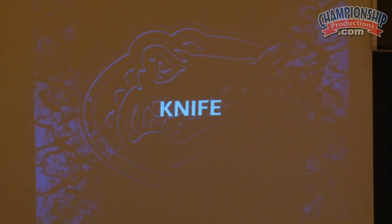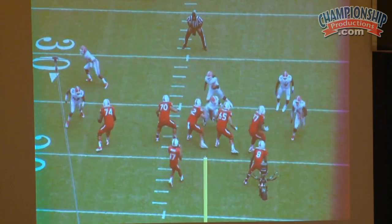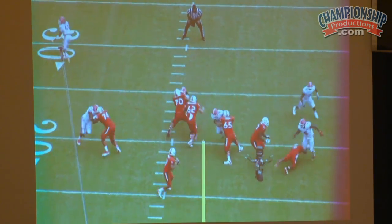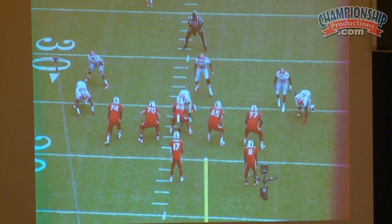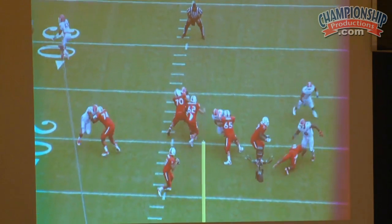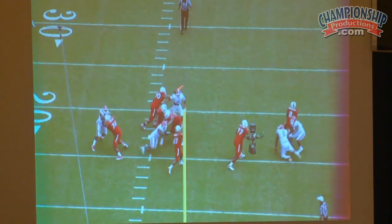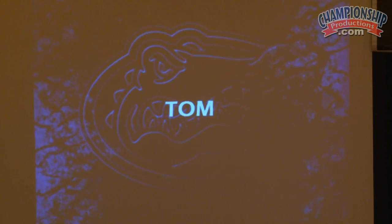Knife. It's misspelled right here — it's going to be N-I-F-E. Again, he followed the nose, go pick, wrap around right there. We ended up ultimately with the two-on-one on the guard right here. Pick, ricochet, wrap.